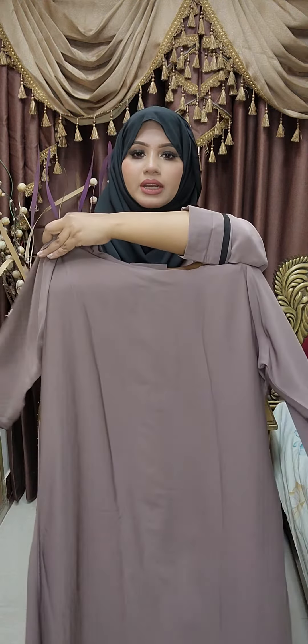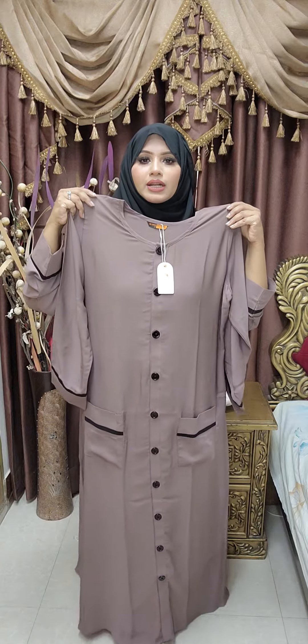Let's see the other style. This is a small photo. This is a very elegant color. The colors are very beautiful.